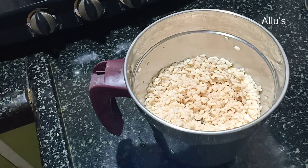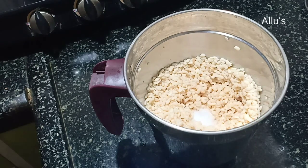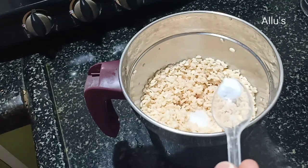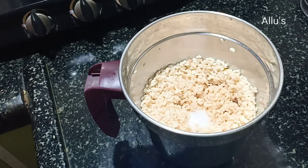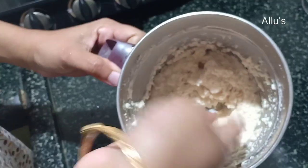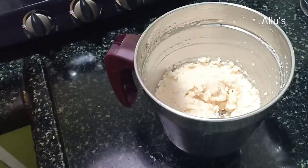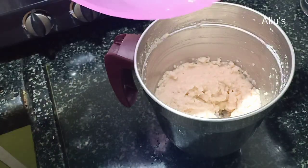Add salt for taste and a quarter teaspoon of baking soda. Grind it, then add a quarter cup of water and grind into a smooth paste.